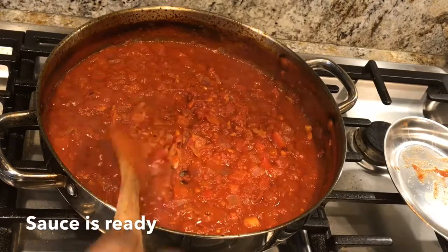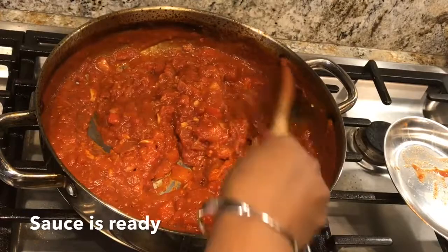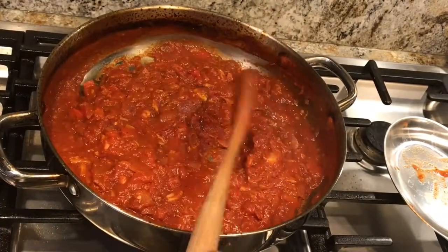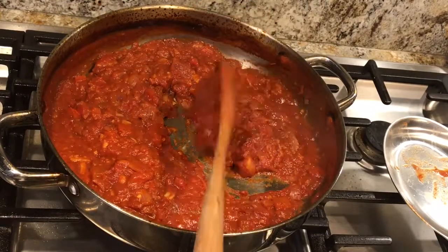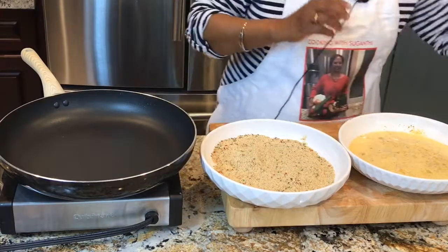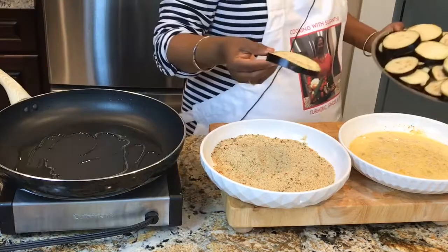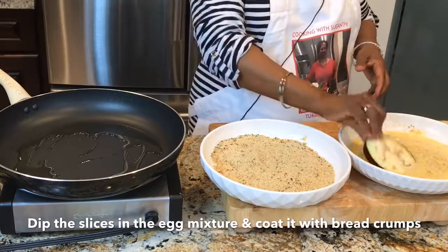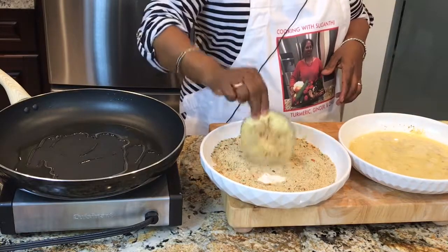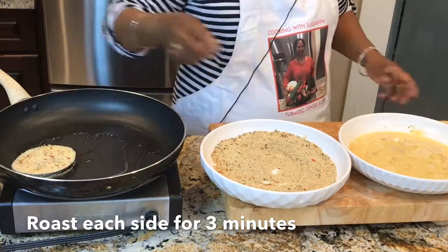The sauce is thickening — it's perfect, nice and thick. I have the salted eggplants here. Add some oil. I'm taking the eggplant slices, dipping each one in the egg mixture, coating it with the breadcrumbs nicely, and placing them in the pan.